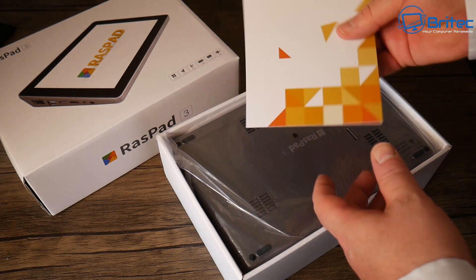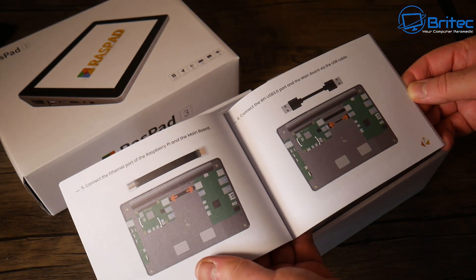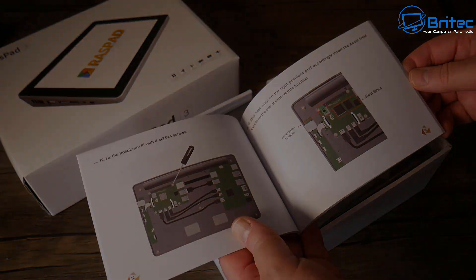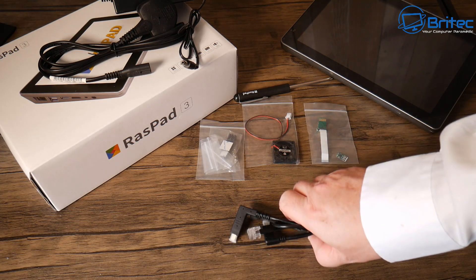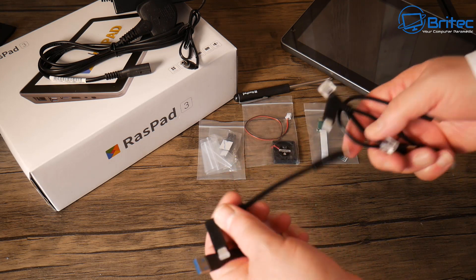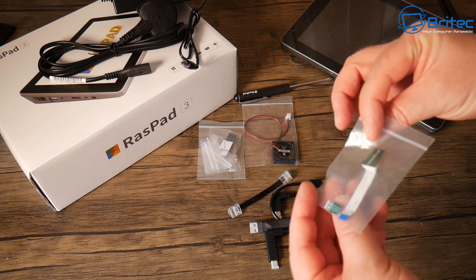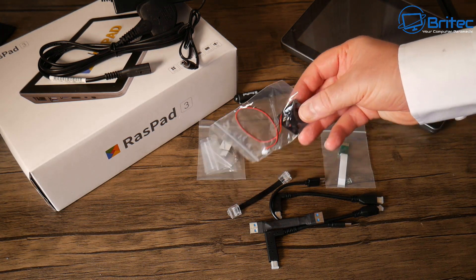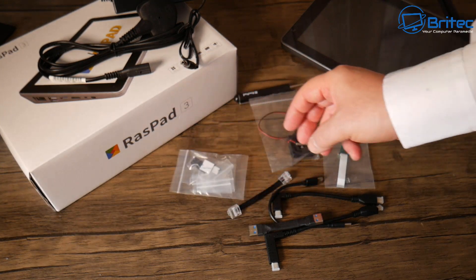Let's have a look at what we get in the box. You get a user manual which helps you set it up — it's really easy, with color pictures showing you the cables you need to connect to your Raspberry Pi and the main board inside the unit. You also get all your cables to connect the Pi 4, a micro SD card ribbon cable, an accelerometer, a fan, some screws, heatsinks for the Raspberry Pi, and a screwdriver.